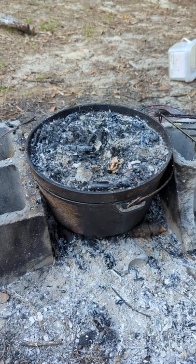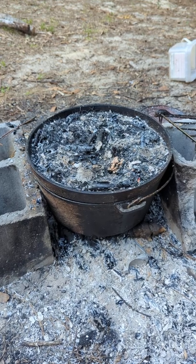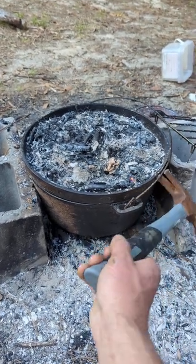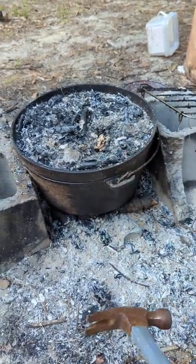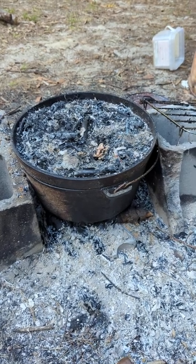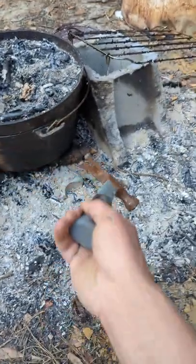Real quick Dutch oven tip: if you have a Dutch oven, you probably have a Dutch oven tool — a little thing that you can pick up the handle with and also use to remove the top. I hate specialty tools completely. I'd rather have a tool that does multiple things. This hammer I can use for a whole lot of things besides just a Dutch oven tool.